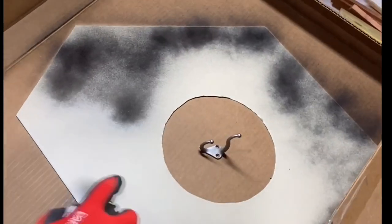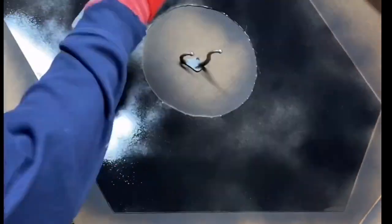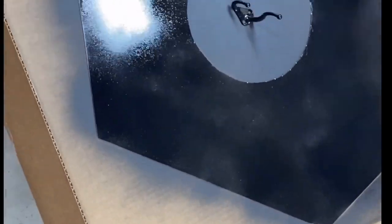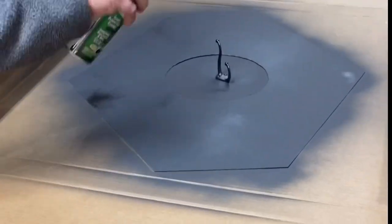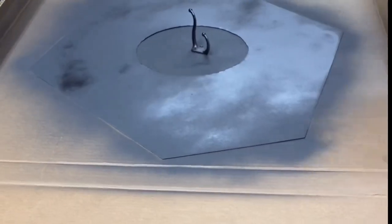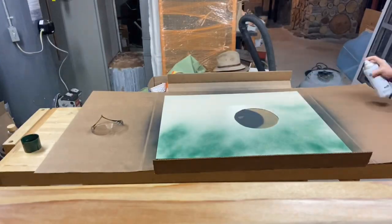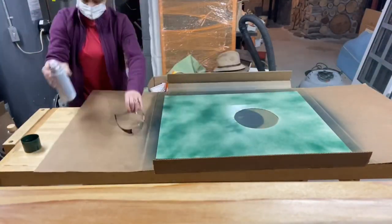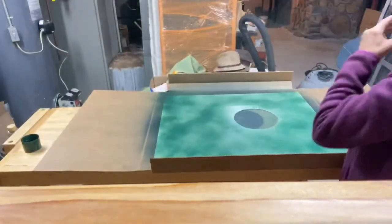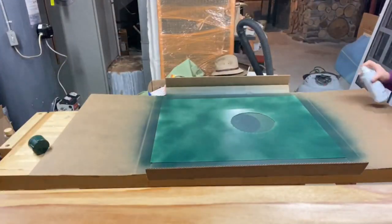While we waited for the stove to arrive, we've been putting together some of the piping and doing prep work for the chimney installation. We marked the spot where the flashing is going to be installed and spray painted it. We gave it two coats of Rust-Oleum heat resistant paint — the inside of the flashing will be black, the outside will be green. It's not the exact green as the color of the yurt, but it's close enough.